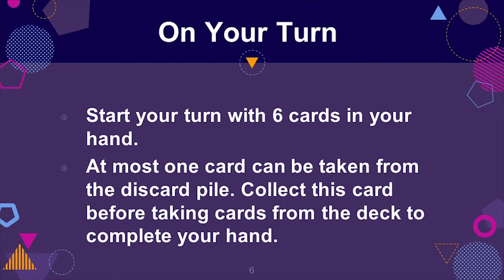Start your turn with six cards in your hand. At most one card will be taken from the discard pile, and this must be done before the remaining cards are taken from the deck.